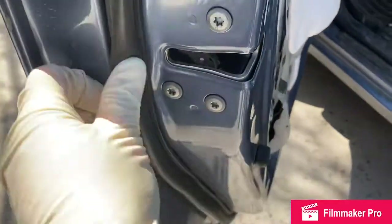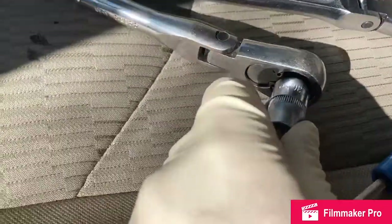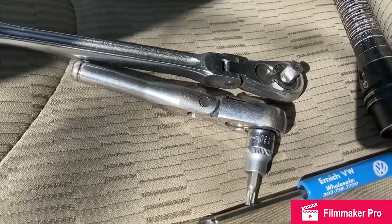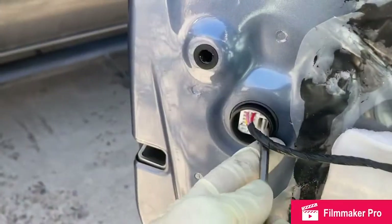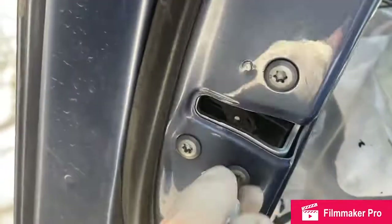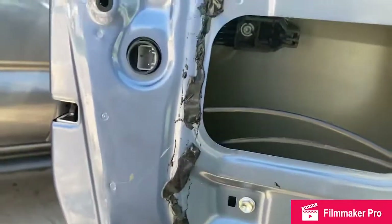The door latch has three Torx screws holding it in — those are T30s. Make sure you have the correct bit so you don't round out the screws. There's a connector that goes to the door latch — unplug that one too, it has a push release. There's also a lock rod inside, and a rod coming from the outer door handle — when installing the new one, make sure it goes down through the hole. Loosen the 10mm bolt on the window guide and slide it out of the way to remove the door latch.